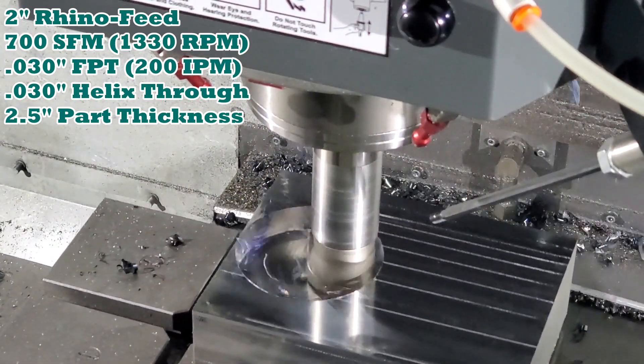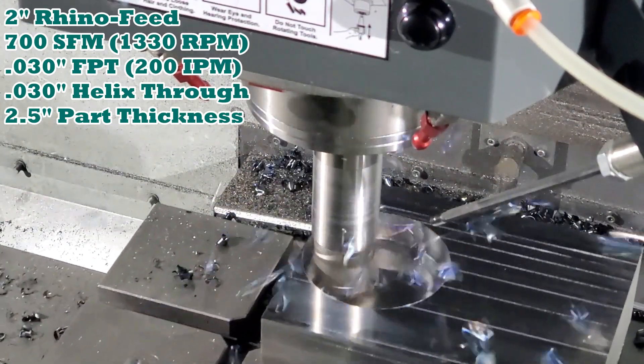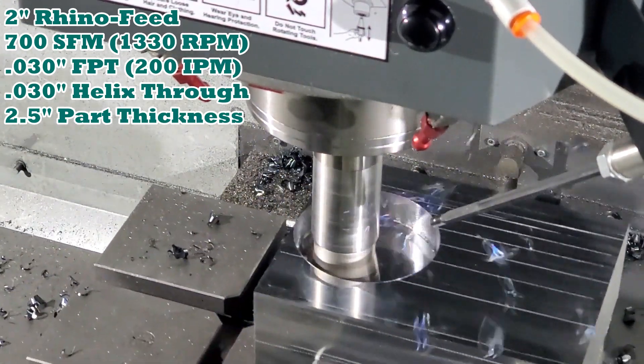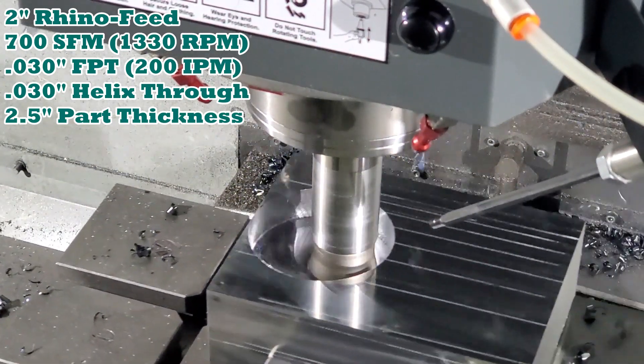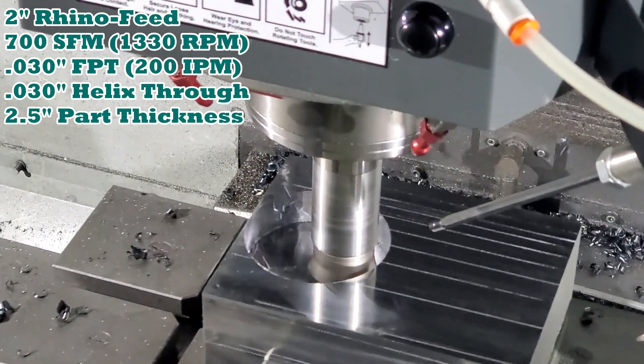After running this hole you're watching, we increased the feed rate to 250 inches a minute, and the load meter only increased to 135 to 140 percent. So there's definitely room for improvement from what our initial settings were.